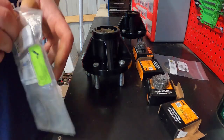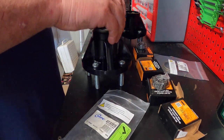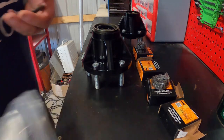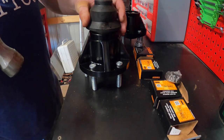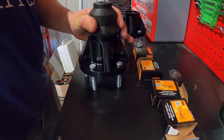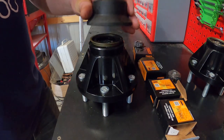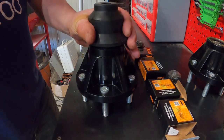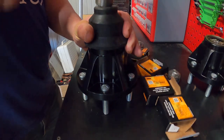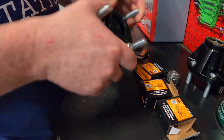We have to put these seals in the rear — they go here. Just got to tap them in. Find something that's the right size. Now we just have to pack the outer bearings.